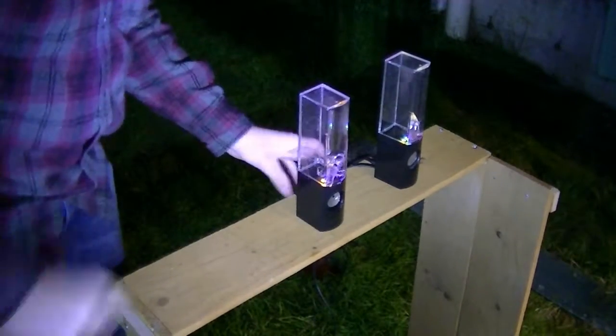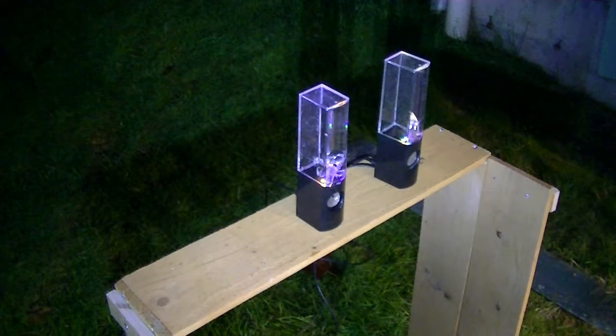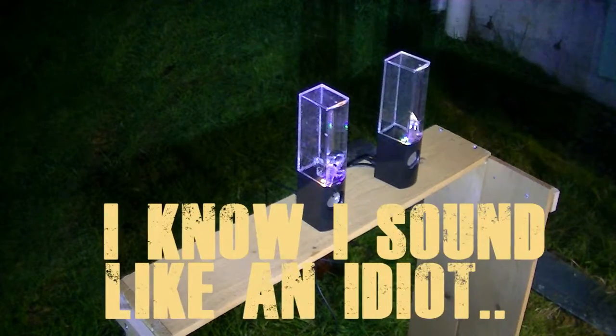Looks like the LEDs still work. I don't even think that's water in those speakers, because it just got a little bit on my hand and my hand smells like butt now.